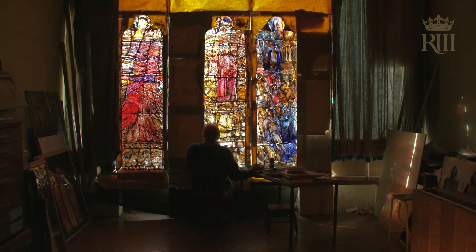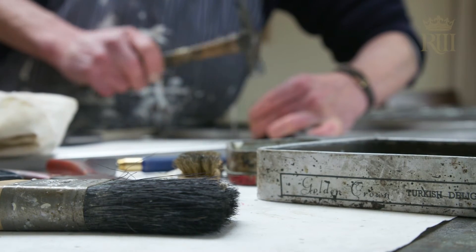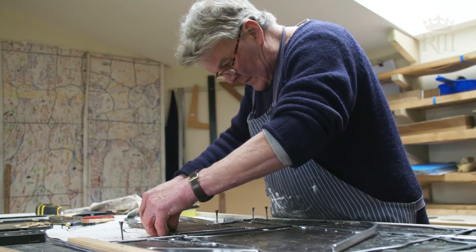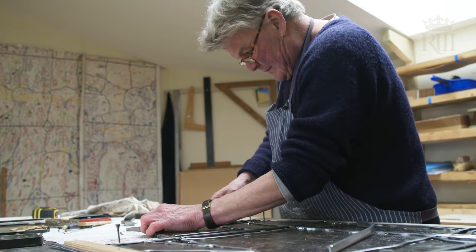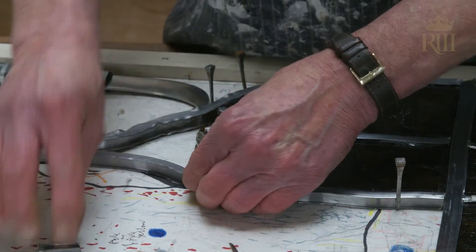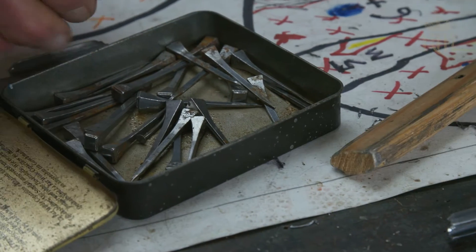There comes a time when I feel that I have finished a window, and that time comes when the final firing has been done. Usually the glass is fired two or three times before it's right — with paint and then another layer of paint and silver stain. When I decide that it's ready to go off, it returns to Patrick Costolo, who first knew the glass in its raw state when he cut it, perhaps eight months previously. And now it returns to him, ready to be leaded up, which I'm not able to do myself.